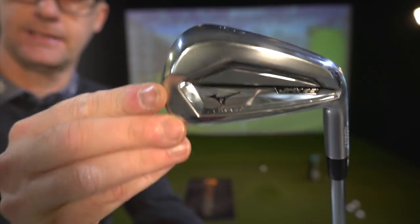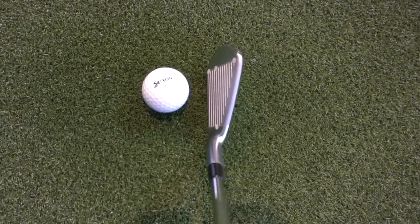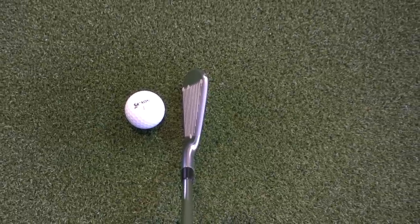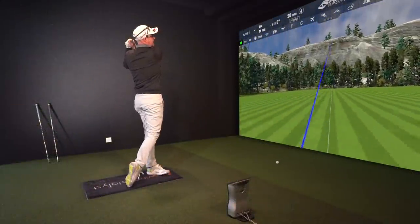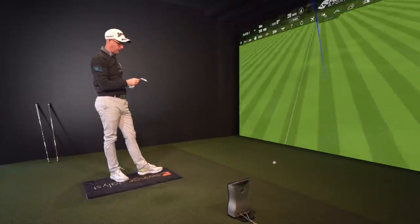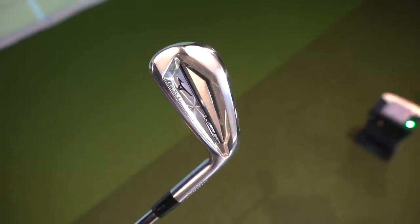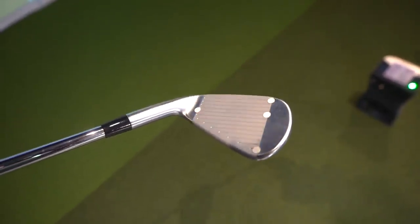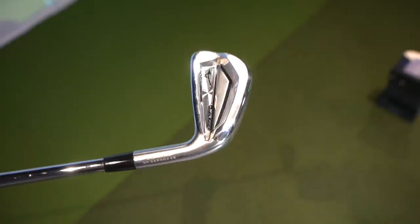JPX next from Mizuno. The JPX maybe has the longest blade length which I'm not a massive fan of, but it does inspire confidence for some at address. Hitting the Mizuno — it's a similar sound but slightly more towards what Mizuno was about in terms of feel, sound, and acoustics, closer to the MP range. People would generally say that's a better feel and sound. A good tip: when testing clubs, hit three of each and alternate rather than batching all shots with one club, to avoid getting into a rhythm.